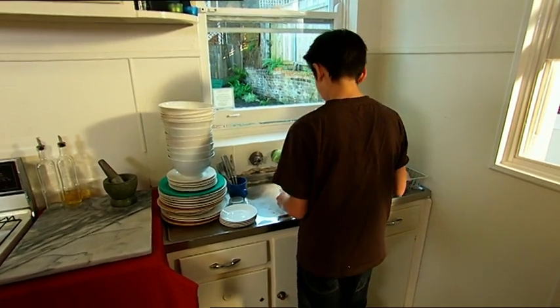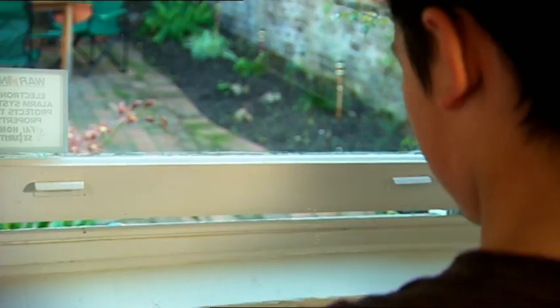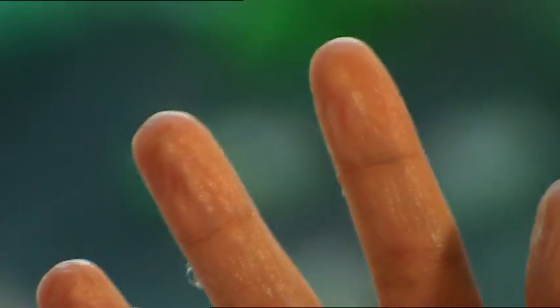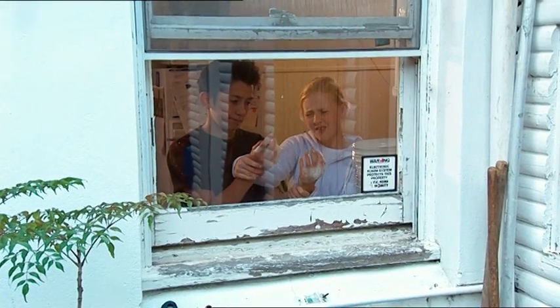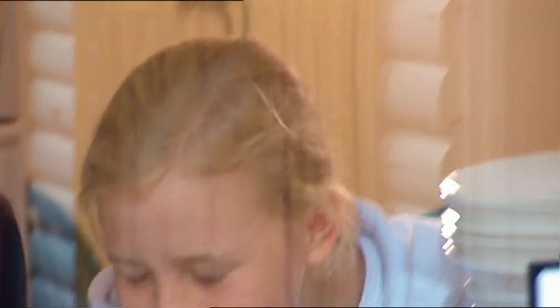Zach is the world's slowest washer-upper. He's been there for hours. I bet his fingers are wrinkly as prunes. Those fingers look like they're a thousand years old. I wonder why fingers don't wrinkle up so much in salty seawater. Time for an experiment.